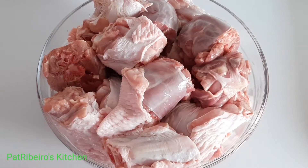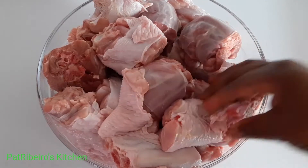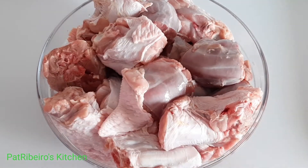Hello everyone! Today I'm going to be showing you how to smoke your own turkey wings in the house. This is a very nice, quick, and simple method that you can use.